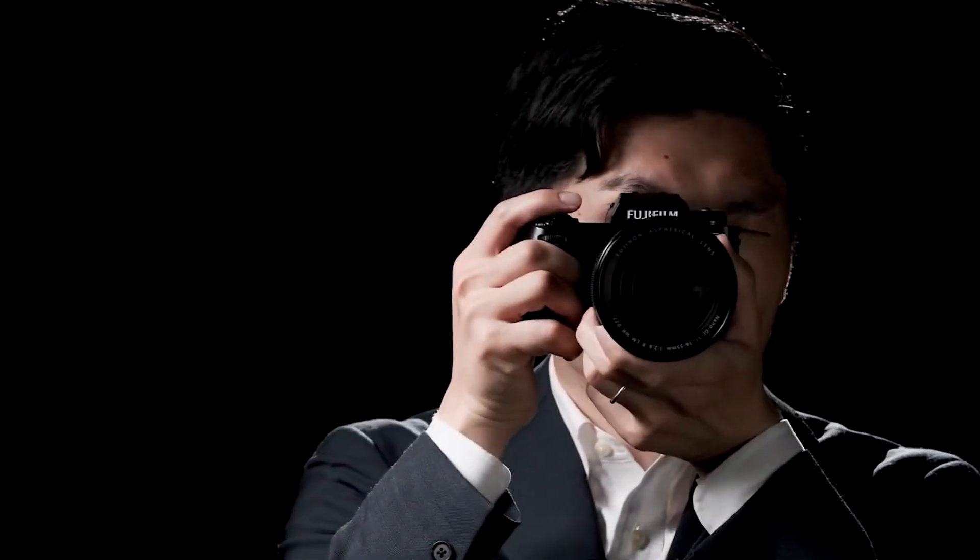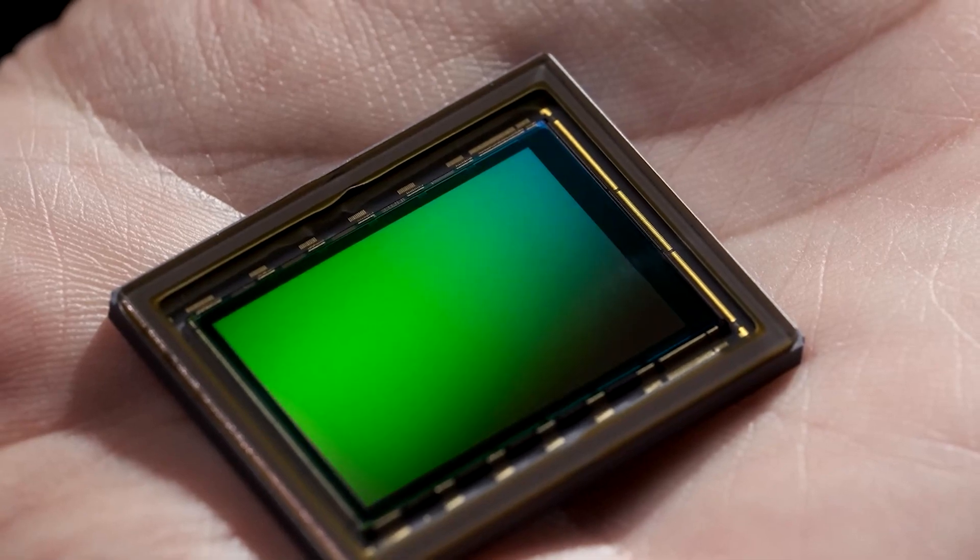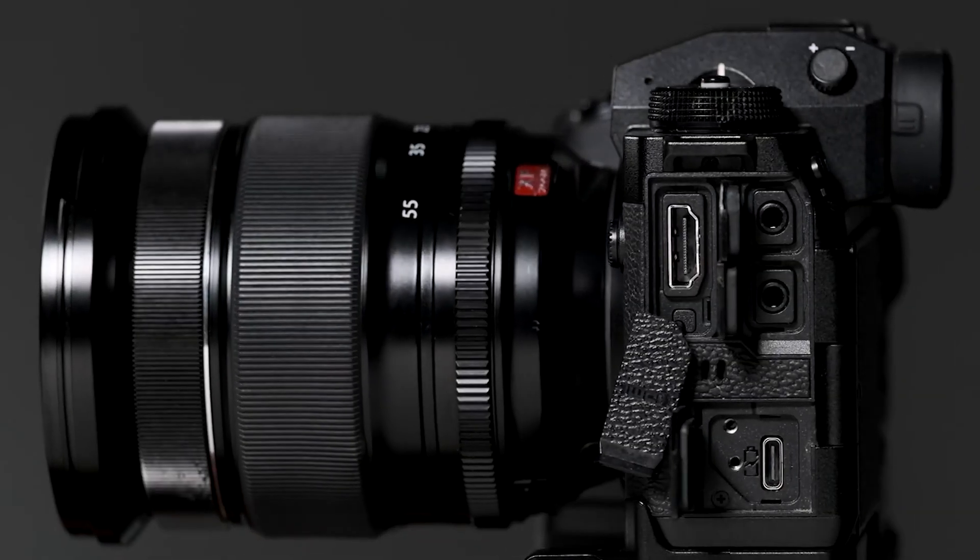Fujifilm just unveiled the X-H2S, and it comes with its new processor, sensor, and other impressive features. So how good is this camera? Watch today's video for our initial review of the Fujifilm X-H2S.